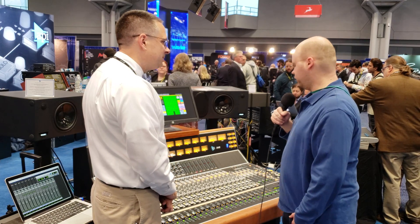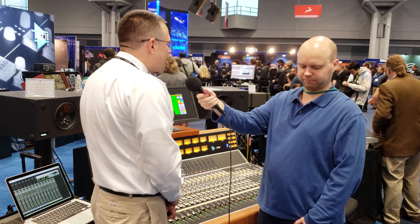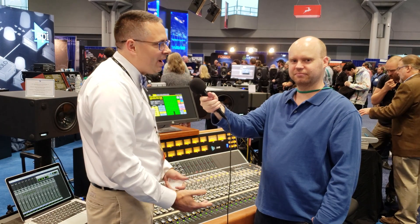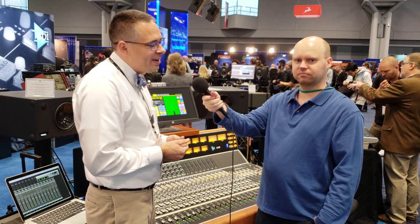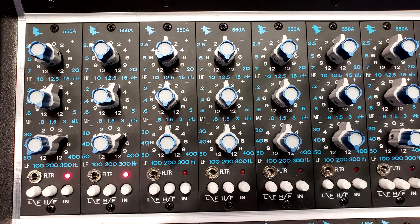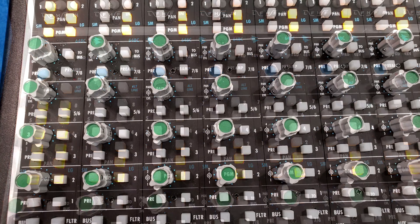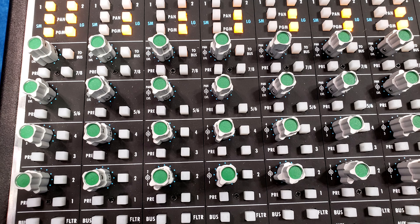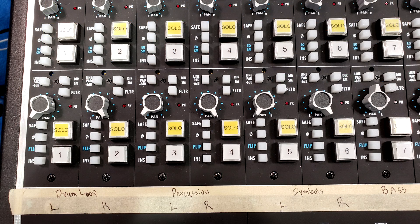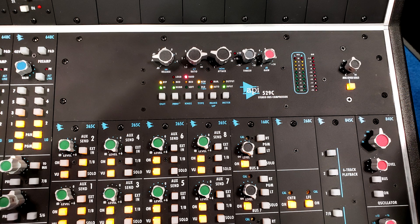What do you think makes API stand out — why do people choose API over all the other brands? Sort of the sound. We talk about the API sound. It's been around for almost 50 years. Our mic preamps and our EQs have a history of that 50-year time frame of just being sought after in the industry. And then we bring that into some modern controls with our consoles — still strictly 100% analog, analog summing — and all sorts of those things are just sought after in this world with all the digital recording things these days.